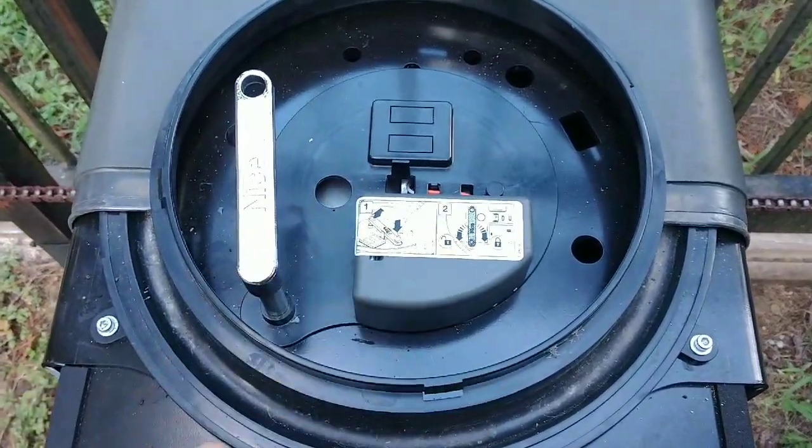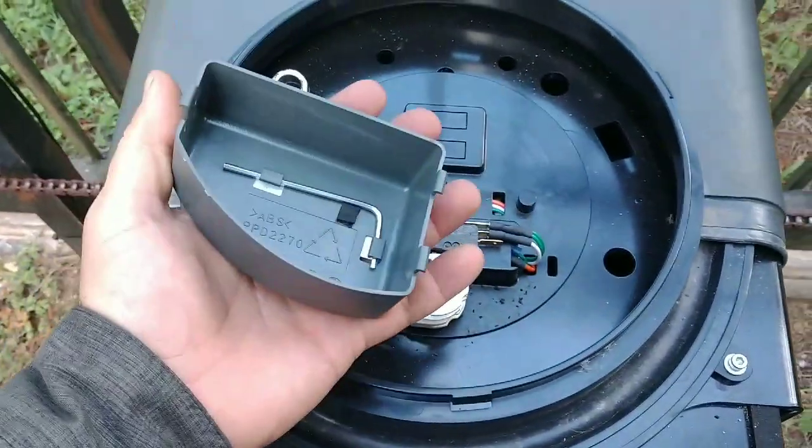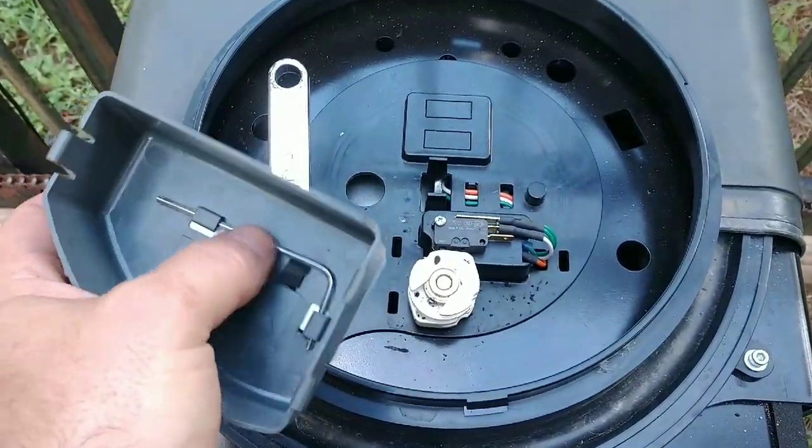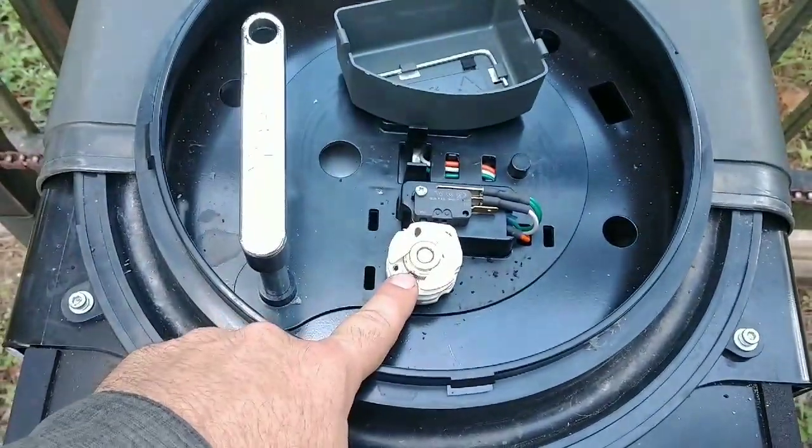For those unsure about adjusting the limits on a NICE Apollo 8300 or 8500: the limit cams are actually underneath this cover, and the Allen wrench the manufacturer conveniently provides is used for adjusting these cams.